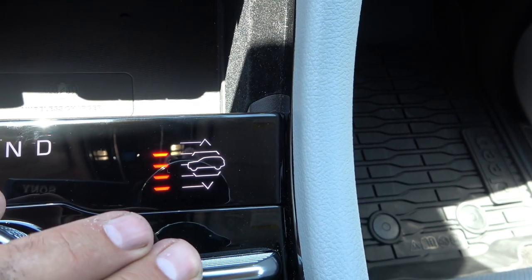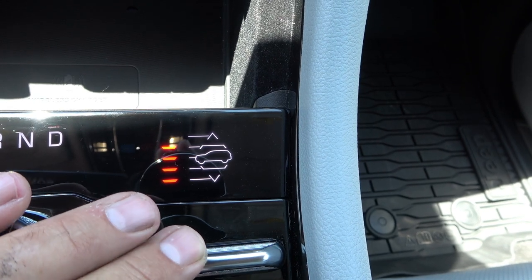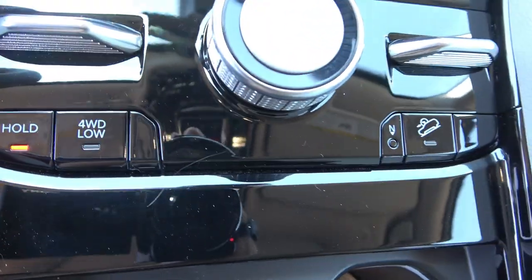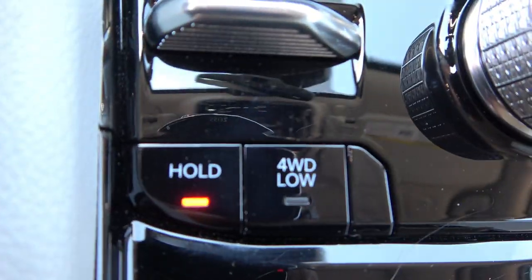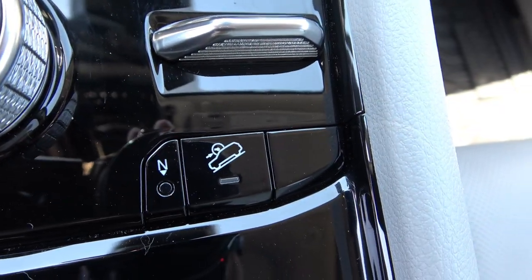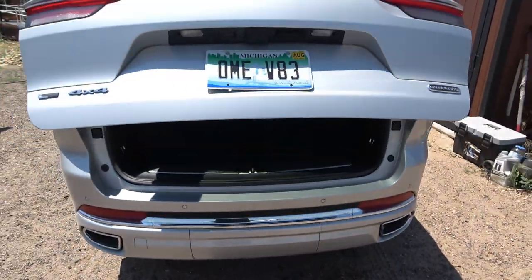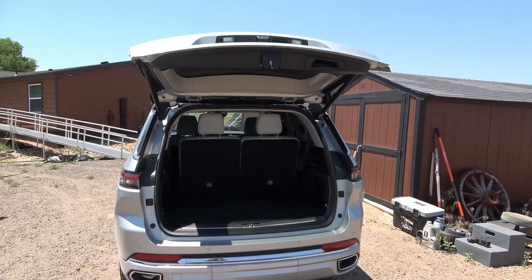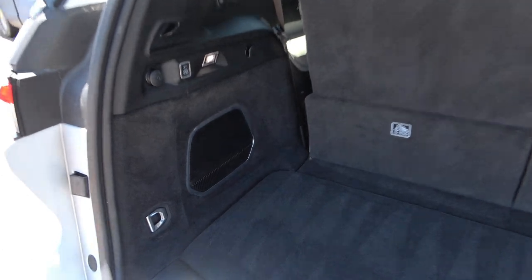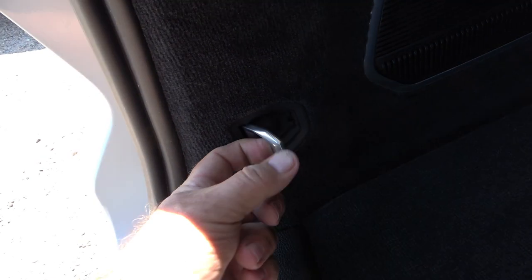Okay, it's got nine speakers and a subwoofer — McIntosh audio. The exterior is Silver Zenith, inside is global black with steel gray interior colors, Napa leather seats. It says 'Overland' right on your seat — look at all the holes in there, those cool heated and cooled seats. Really a fancy model.